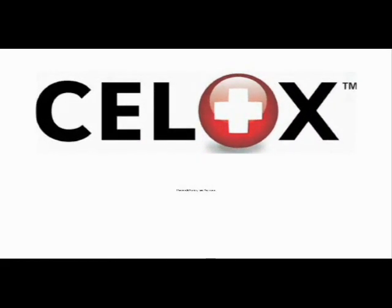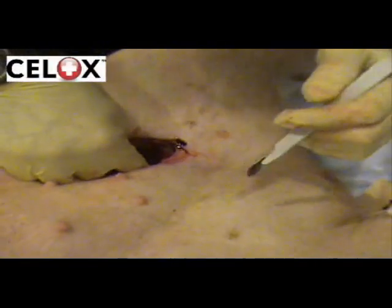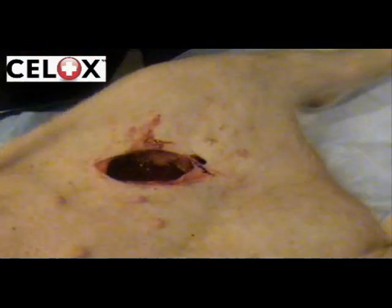Introducing CELOX, the revolutionary new haemostat. The following demonstration shows CELOX being tested on a deep arterial bleed. The femoral artery is severed and then left to bleed.